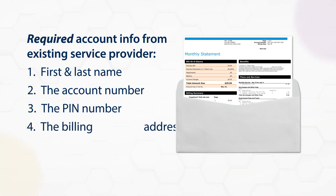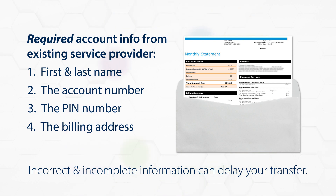The billing address associated with your account as it appears on your bill. Please keep in mind that misspelled names, incorrect billing addresses, and incomplete information can delay your transfer.